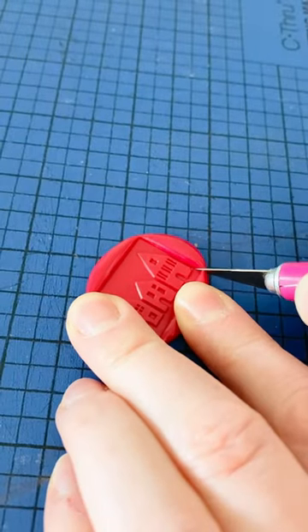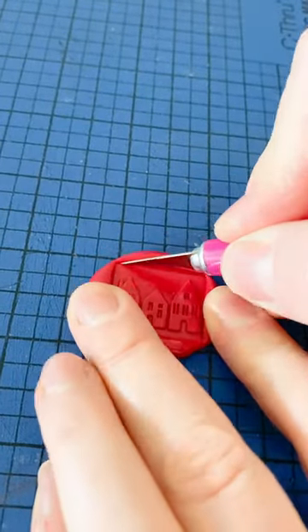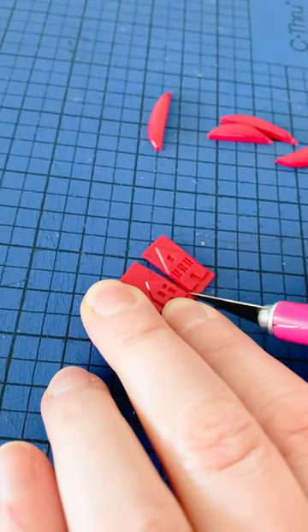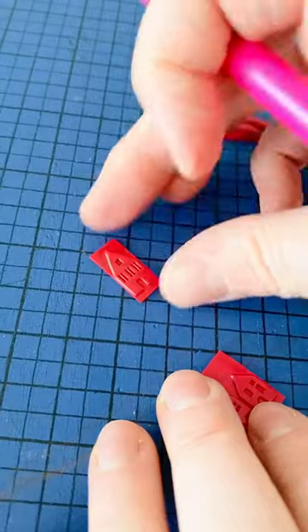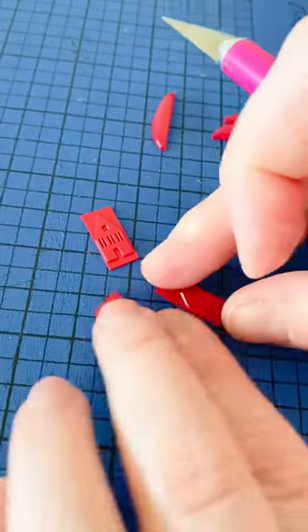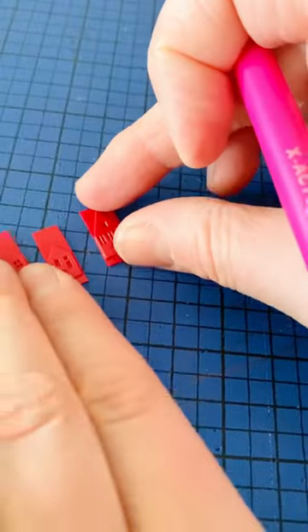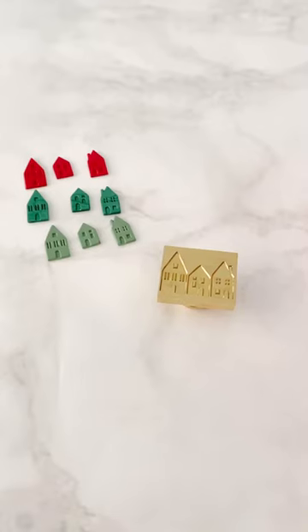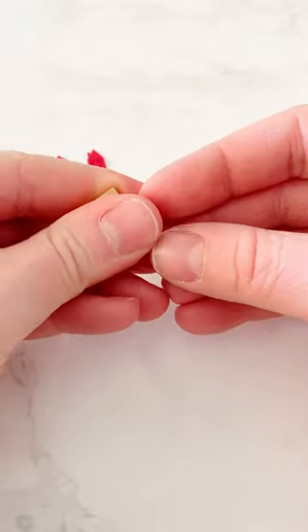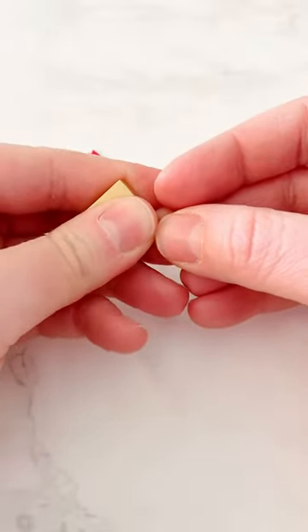Next you're going to cut around the edges, cut the lips off, and cut out each little house. I like to use an exacto knife over scissors to do this — it's a little bit easier. You're going to do that with the red and both of the greens.